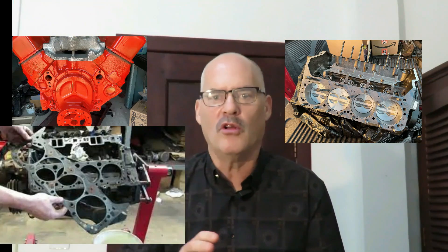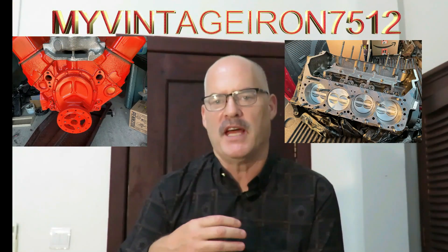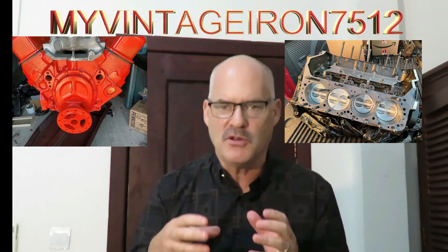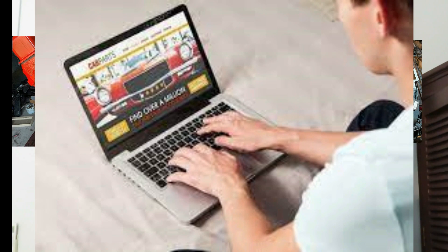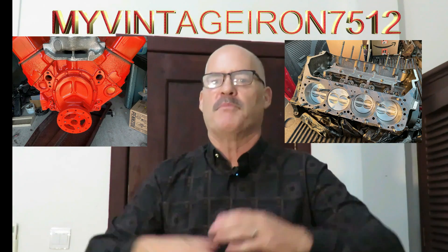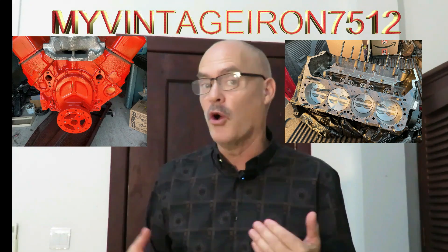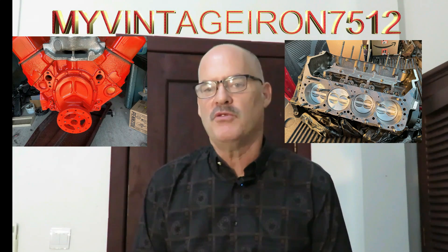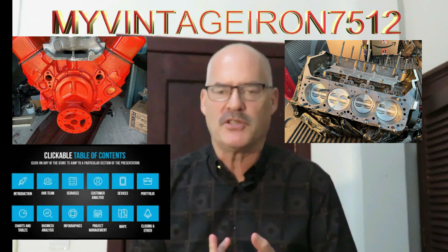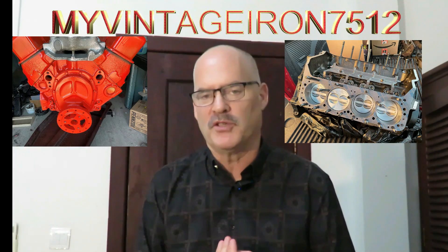This training program is going to walk you through rebuilding your small block Chevrolet from teardown all the way through firing the engine up. We have broken this training up into multiple different segments, breaking the rebuild down into many smaller pieces that you can follow along with — watch a segment and then do exactly what we did in the video to your engine. Instead of having this massive project where you don't know where to start or what order to do things in, we wanted to give you a very methodical step-by-step instructional training program.